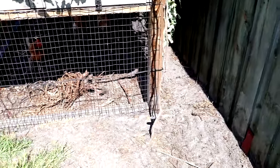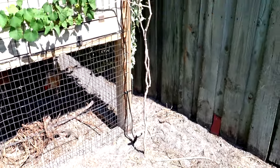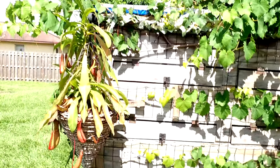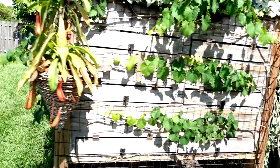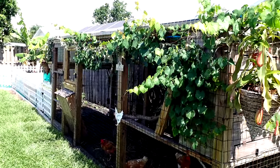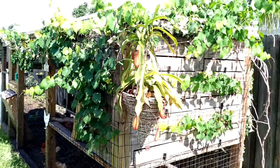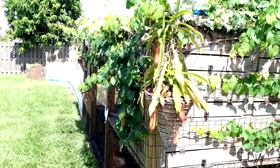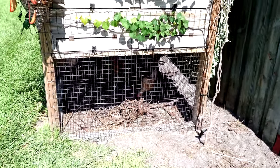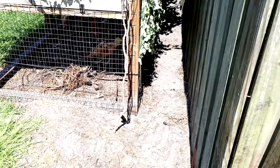This is a purple muscadine grape — a Co-Wert muscadine, I believe. It's two years old. The first year it got maybe halfway down the chicken coop, and I think it was only two months ago it started leafing again, and it's already down to the end. It's growing insanely fast because the chickens kick a lot of sand out of their chicken coop all over, and it's pretty good fertilizer even though it looks like sand.